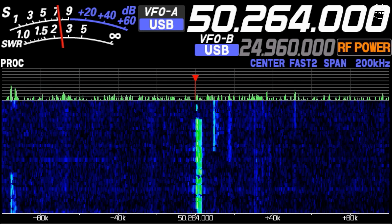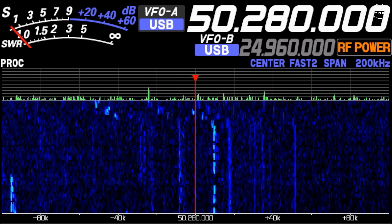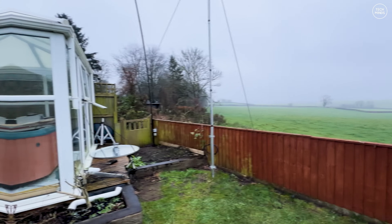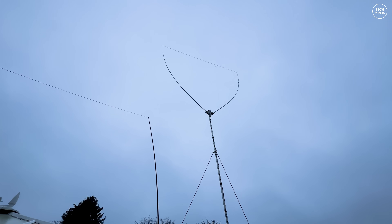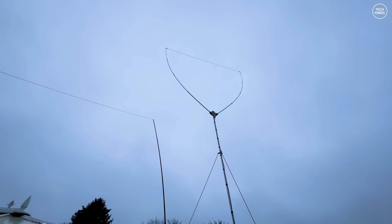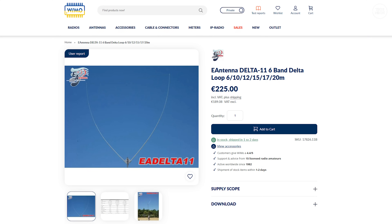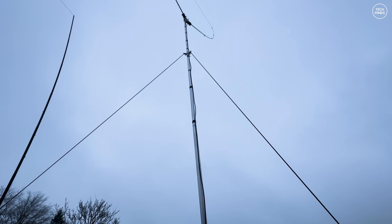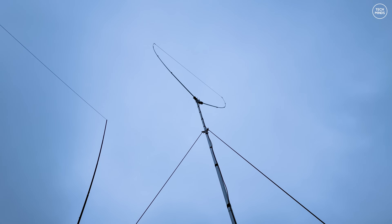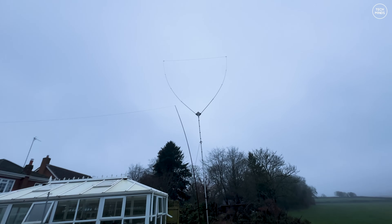These tests are not definitive — it all depends on band conditions and time of day — but for daytime testing I think it performed quite well across all the bands I tried. Even though the EA Delta 11 is primarily tuned for 10 and 11 meters, it still works well with a remote tuner on other bands. At the time of making this video, the EA Delta 11 costs around 225 euros and you can order it directly from WIMO in Germany, who ship worldwide.